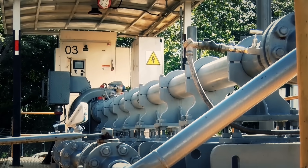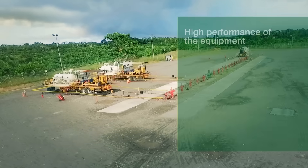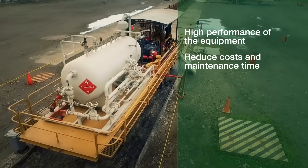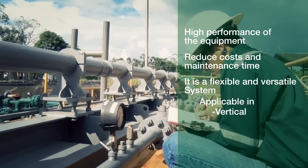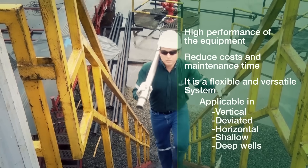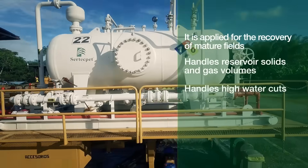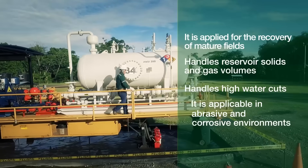The advantages of the jet pump hydraulic pumping system include: high performance equipment; reduced costs and maintenance time with no workover required; a flexible and versatile system applicable in vertical, deviated, horizontal, shallow and deep wells; advantageous for fluid recovery in mature fields; handles reservoir solids, gas volumes and high water cuts; and applicable in abrasive and corrosive environments.